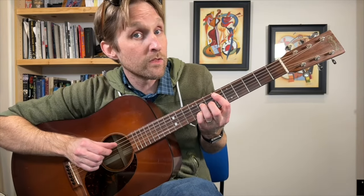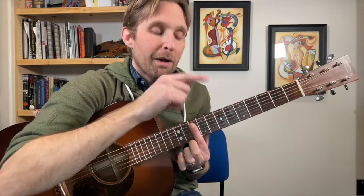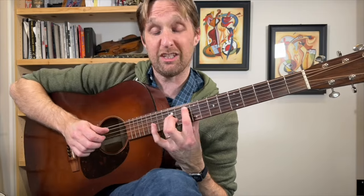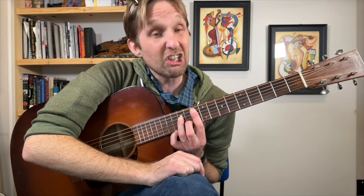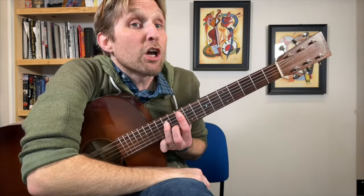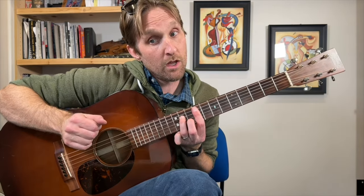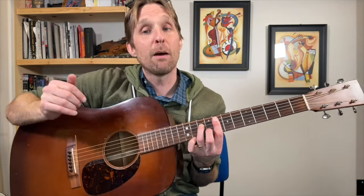Back to the Eb major 7 chord, and then we go to a G minor 7 chord. Pointer finger plays the 10th fret on the 2nd string from the top and bars everything. Ring finger plays 12 on the 3rd string from the top. Middle finger plays the 11th fret on the 2nd string from the bottom. Play all four of the middle strings together. This is our G minor 7. Then we go to a Gb minor 7 — take this exact same shape, slide it one fret, play it again. Then slide one more fret — now we have an F minor 7 chord.